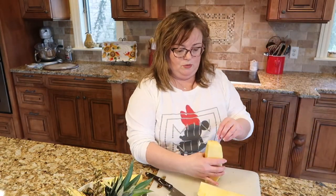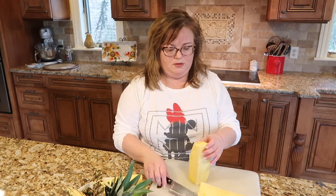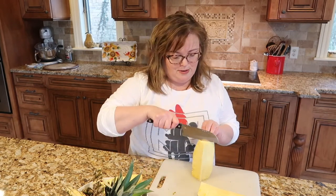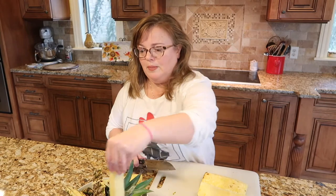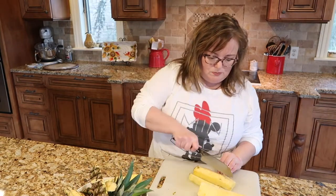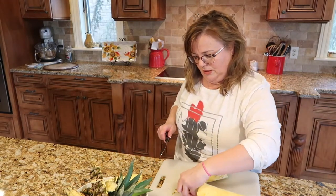Let me show you another way you can get the core out as well. You have one quarter of the pineapple and you lay it on its side, then you're just going to slice right down the center. There you go — that's the core. Put it in your compost bowl. And then you can just begin to make your slices. These edge pieces with a little bit of skin on them need to go in the compost bowl too.